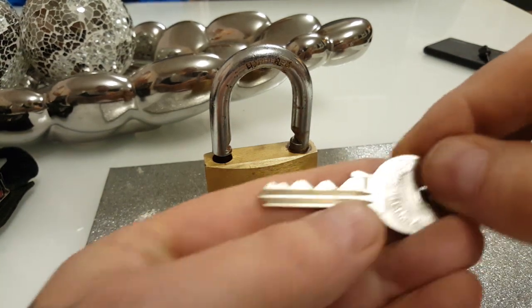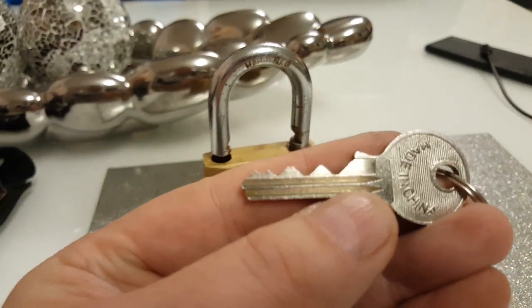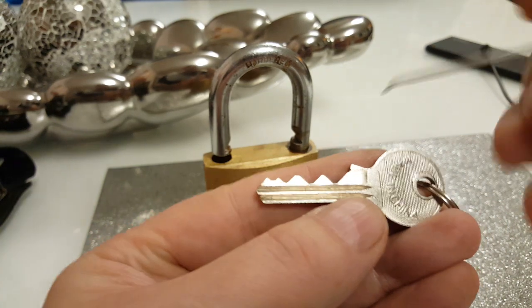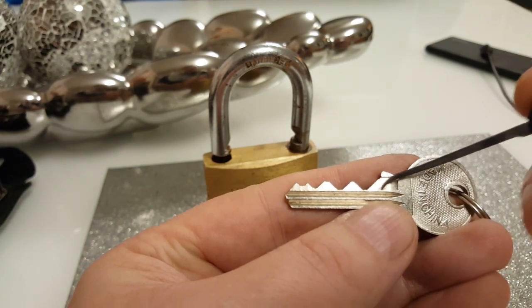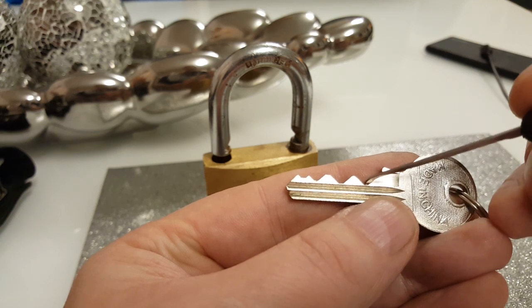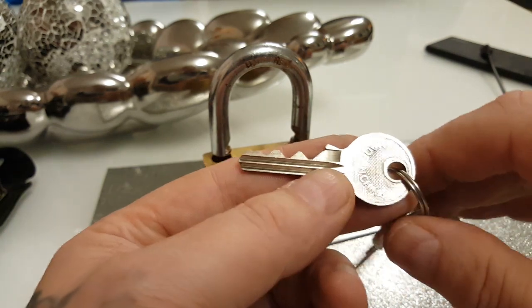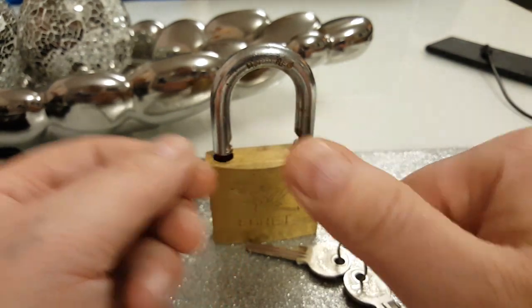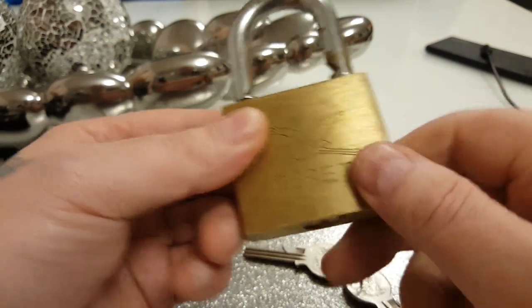I don't know — somebody maybe let me know in the comments. I thought the lowest cut would stop sort of at that, you know, but obviously it must go lower because that pin and that pin both need picked. Anyway, bye bye, thanks for watching!